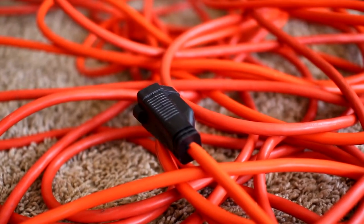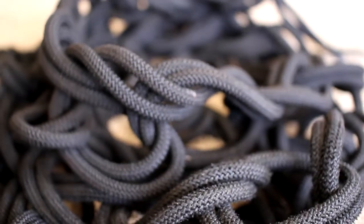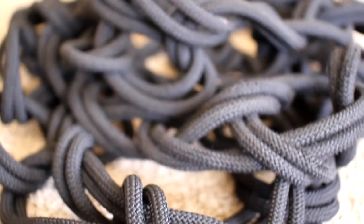Do your cords and cables look like this, but you wish they were nicely wrapped in an easy to untie method like this?